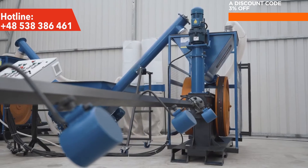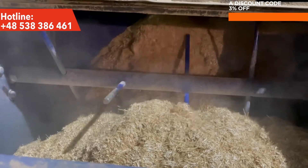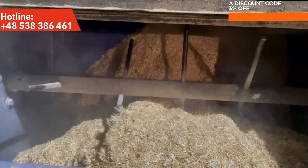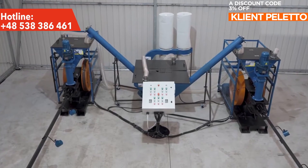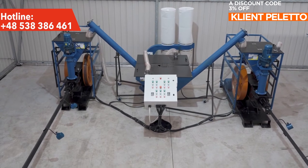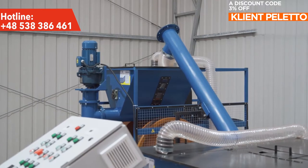In this configuration, the Ecopress Duo series briquetting line takes sawdust from a hopper equipped with two precise feeding augers, called PS-200. The screws act as a dispenser supplying raw material to the briquetting presses and are controlled by frequency converters located on the line control panel.